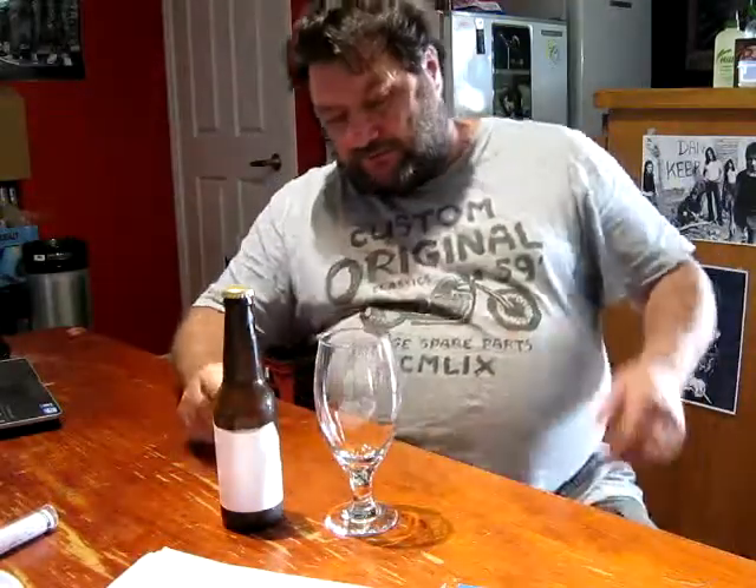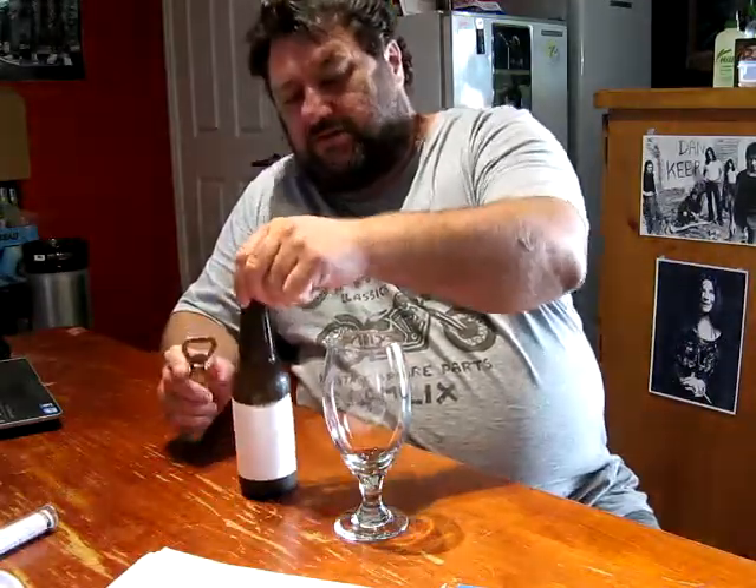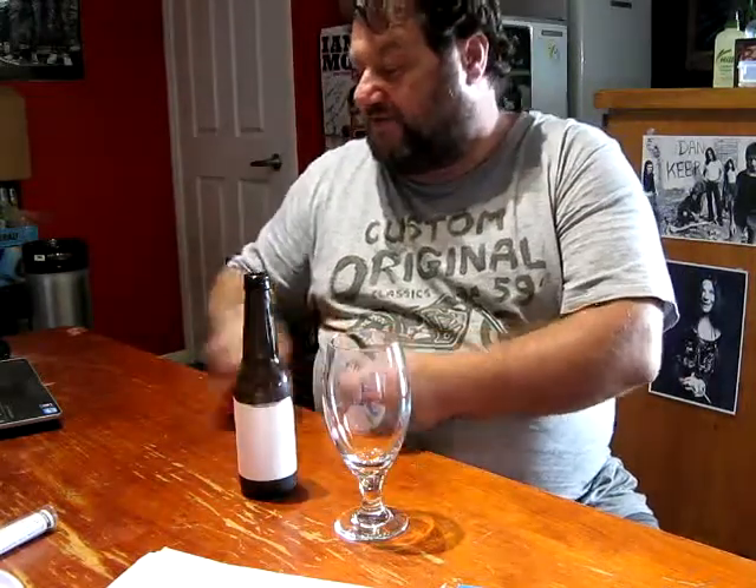Howdy folks, Little John here, and it's time to do a bit of tasting and sampling. Today is the hard lemonade version 2, which was brewed back very early in December and bottled just before Christmas.